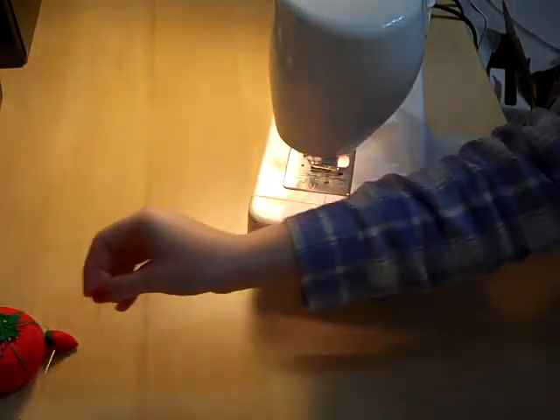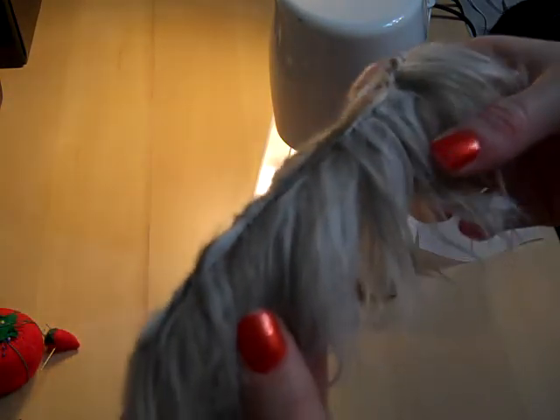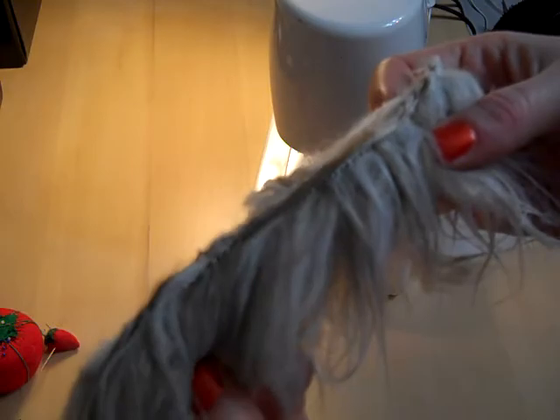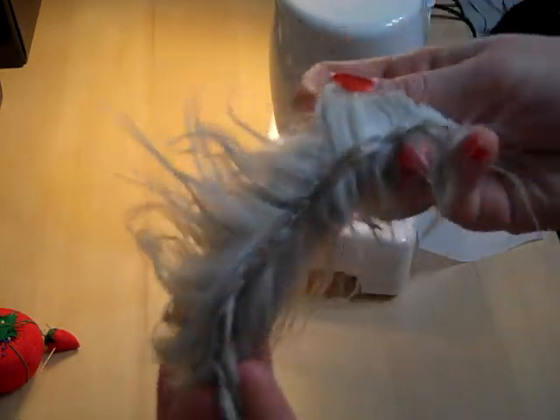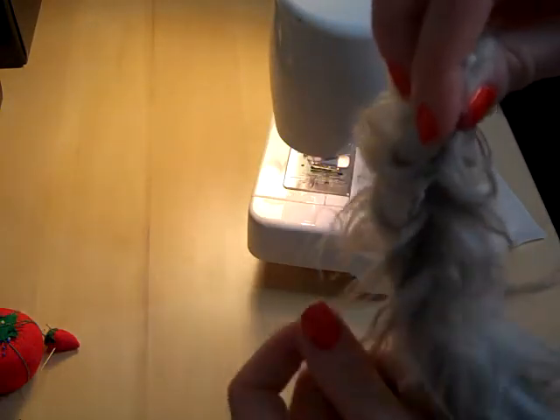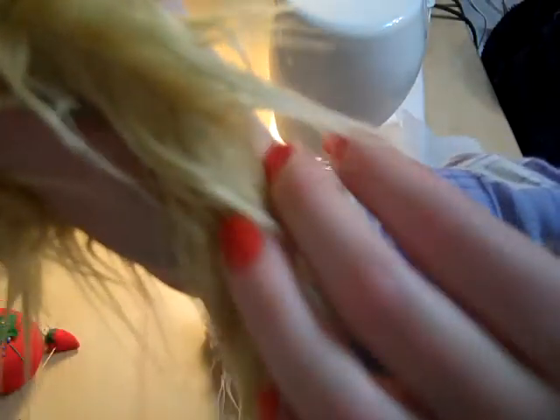This is why I generally don't run the tails through the machine. Look at all that fur stuck up in there. I mean, if you don't care, that's cool, but I don't really care for how that looks, and it's harder to pull the fur around to hide it. Unlike this beautifully hand-stitched little seam that you can barely see, and the fur naturally wants to come around and hide.